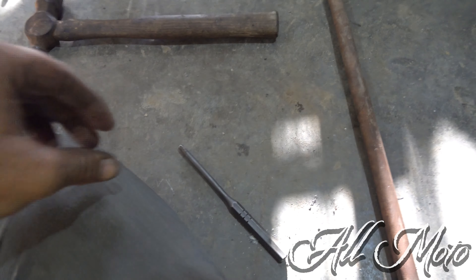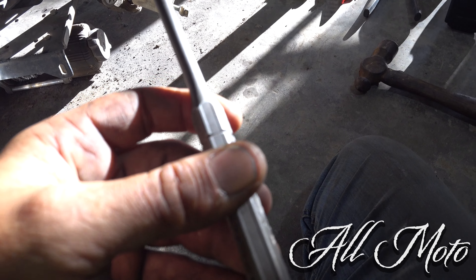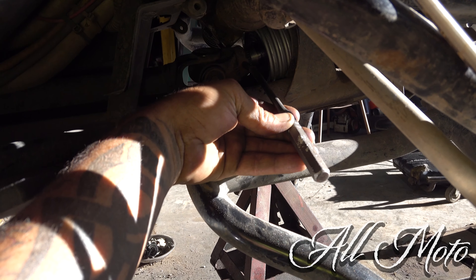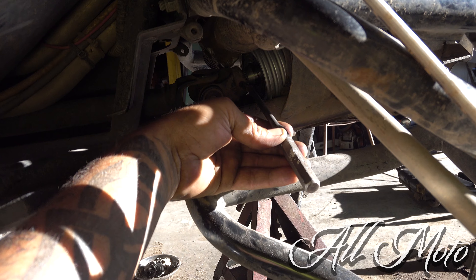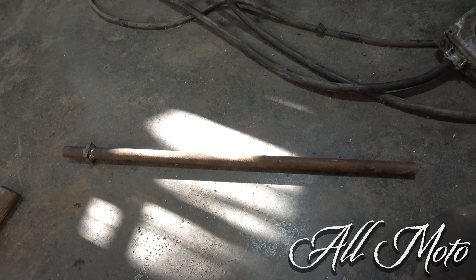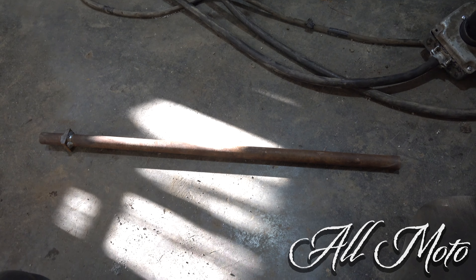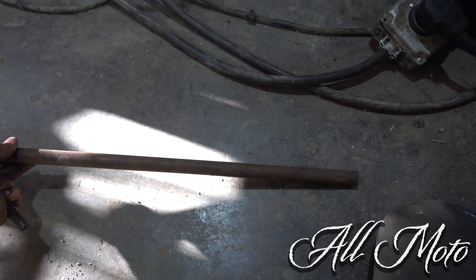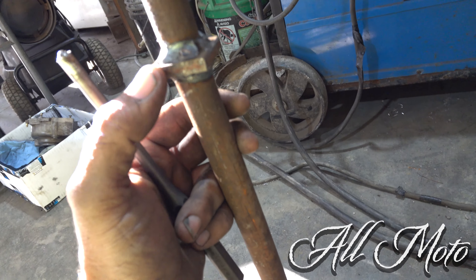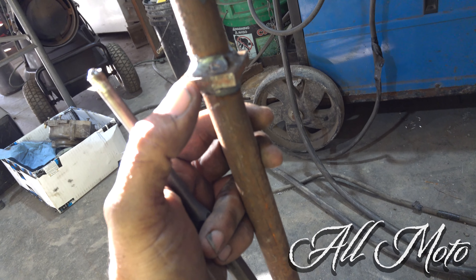The next problem is there's pretty much not a punch in the world that you can easily hold up to this roll pin and smack with a hammer. Bear with me — here's what I got. Nothing fancy, strictly utilitarian. I took this round tube, cut a piece off about two and a half inches, welded this little piece of flat steel in there, and welded the other piece back on.